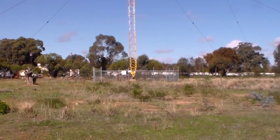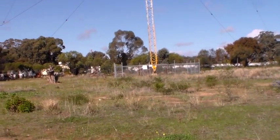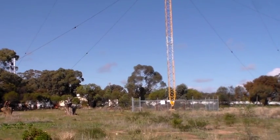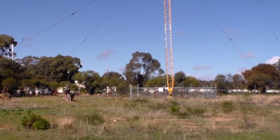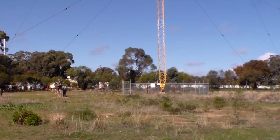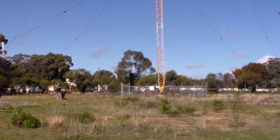Hello again and welcome to the VK6CS amateur radio channel. Someone asked me the other day what a linear loaded antenna looked like or was. Well, this is one here — this is an AM broadcasting antenna.